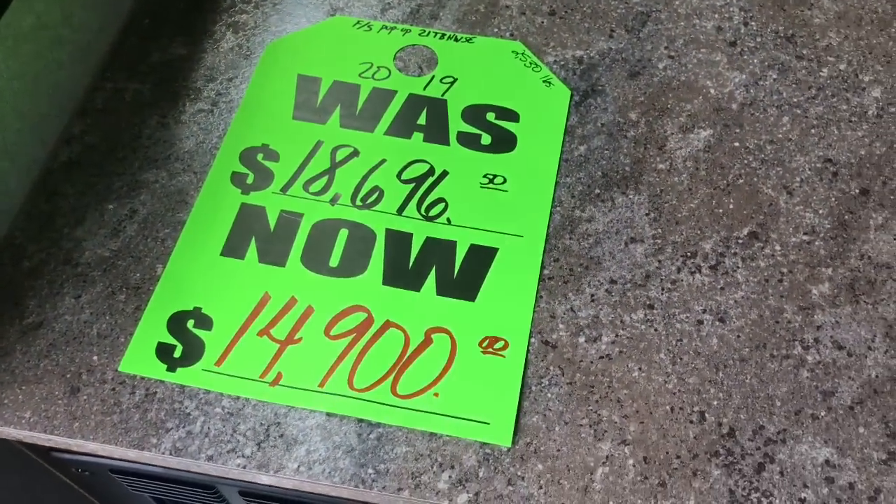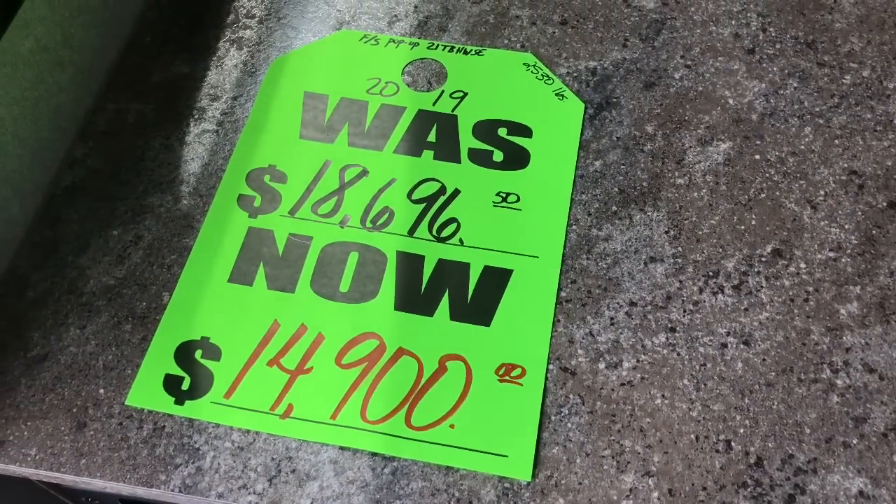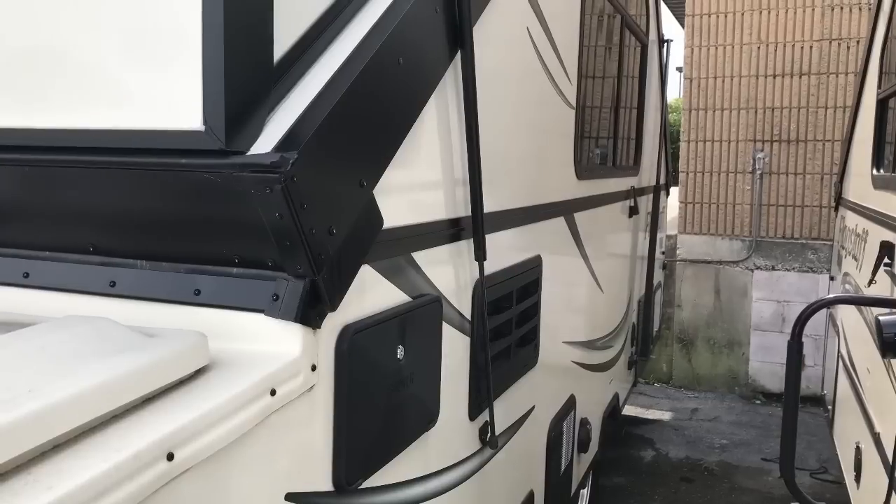Oh, I forgot to show you — there's your price on it.